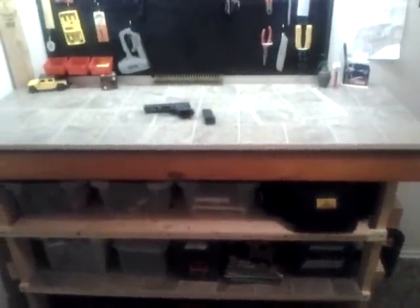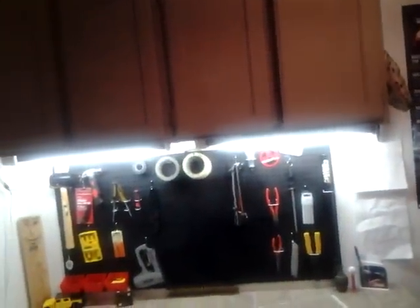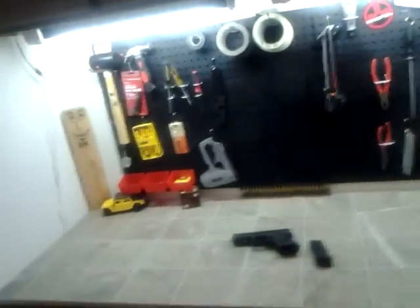There's my workbench that I work on. Corkboard. Cabinet where I keep my stuff. Walking Dead. And my shotgun right next to it in case the zombies want to creep up on my back, because my door is to my back — which is stupid. But I guess if I'm working on this bench, it'll be all good. And there's the door.